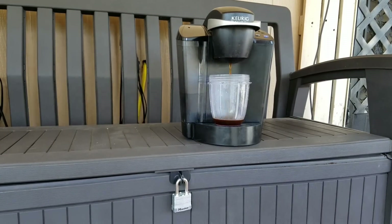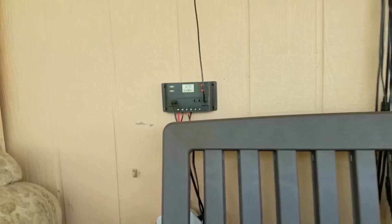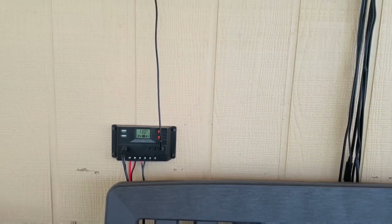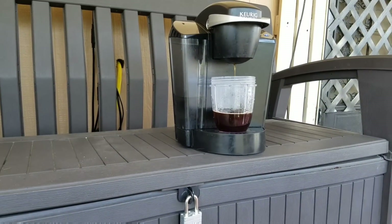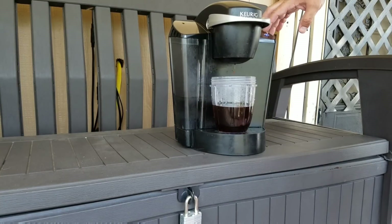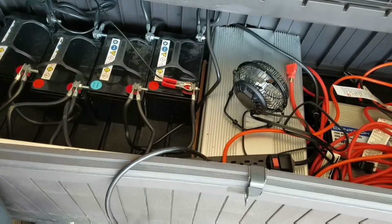Thanks to all the useful comments and some good old-fashioned trial and error, I have a better understanding of what I need to run my 1200 BTU air conditioner. So I'm looking forward to getting some more panels, bigger batteries, thicker wires, and a better charge controller. Thank you guys, you've been a big help.